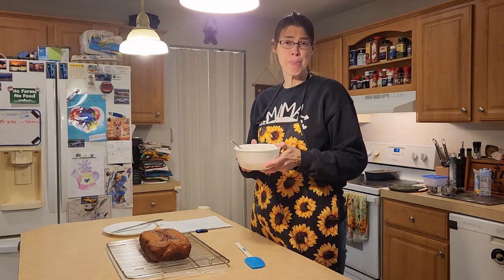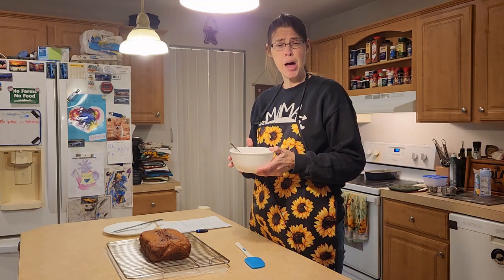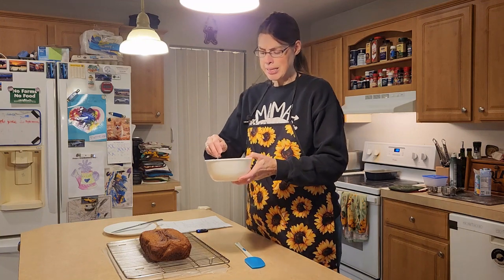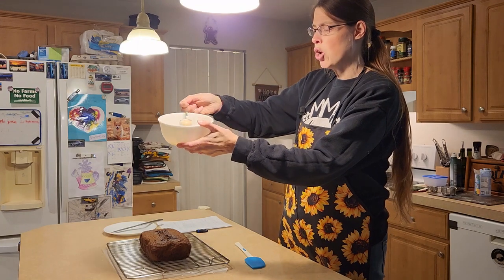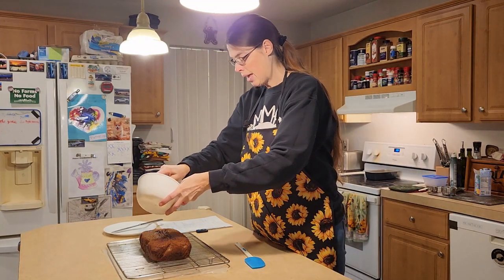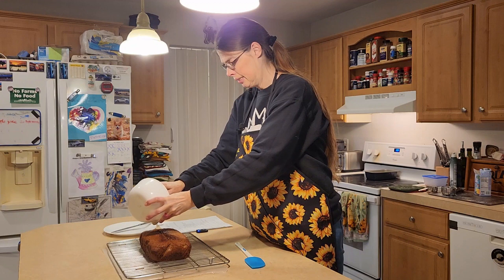It's still slightly warm but mostly cool. In this bowl I went ahead and made the maple icing to go over our pumpkin bread. I have half a cup of confectionery sugar, three tablespoons of maple syrup, and a tablespoon of milk. You could use whole milk — that would make it taste better — or two percent milk, which is what I used. It's kind of an icing consistency, a little runny, but that's okay.